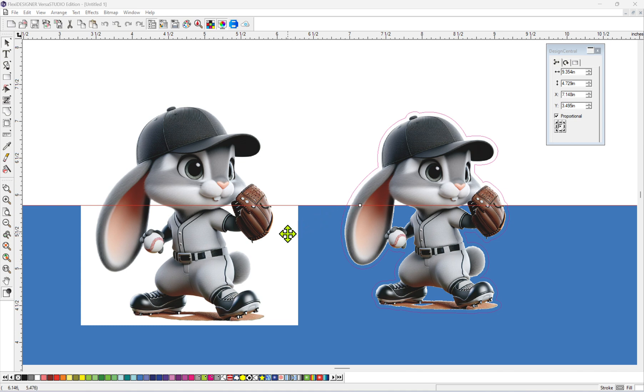Have you guys been wondering how to get rid of this white box around JPEGs when using Flexi Designer VS Studio Edition? If you have, then I've got just a video for you guys. Hello everyone, my name is J-Rabbit. Thank you for checking out my YouTube channel, and I hope you guys find this video useful.